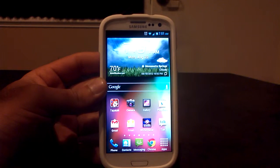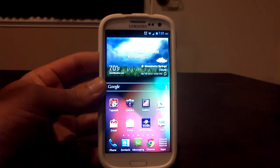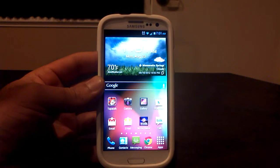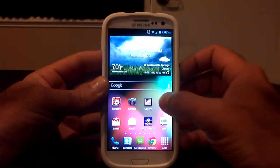A few days ago a leaked unsigned boot loader was released by somebody over at Samsung, and that opened the door for us to be able to unlock our devices fully. Once you're rooted on your Verizon Galaxy S3, it's as easy as just downloading an app from the Google Play Store.